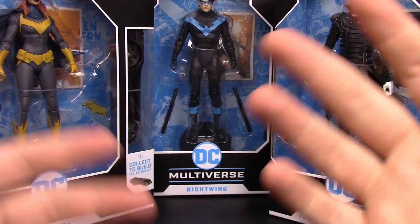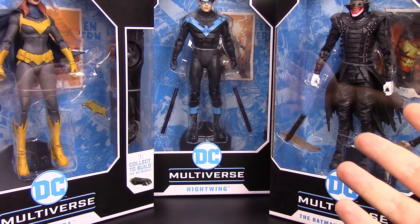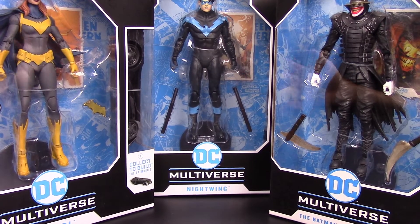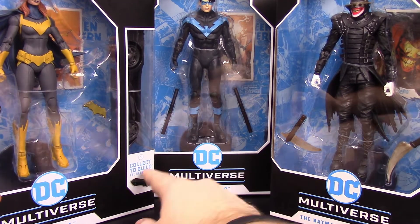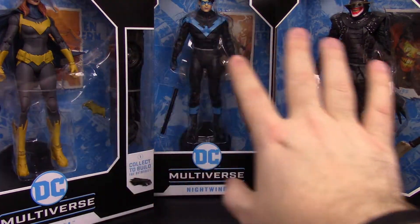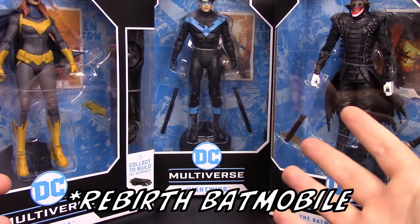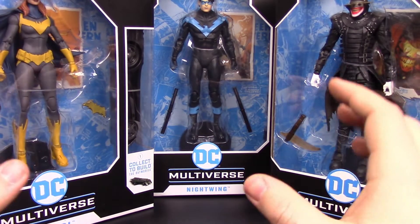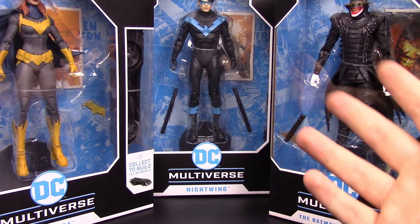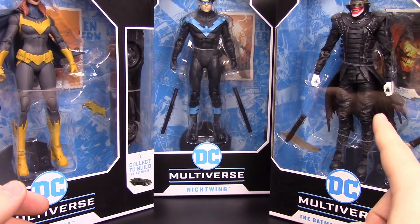What's going on guys, Zio here from the Astronaut Show bringing you more DC Multiverse. We're continuing on with this new wave of the McFarlane DC Multiverse figures, and this time we have the Collect and Build set with the Collect and Build Batmobile. On the side of each figure we get a little piece of what looks like the animated series Batmobile. We've got a Batgirl, a Nightwing, and the Batman Who Laughs.